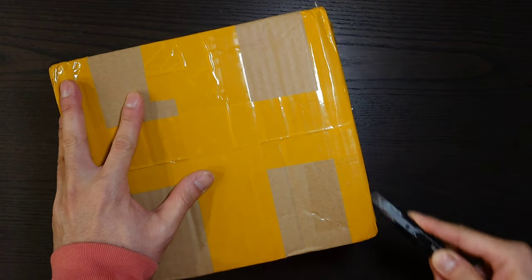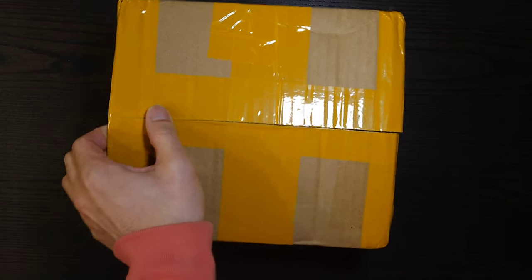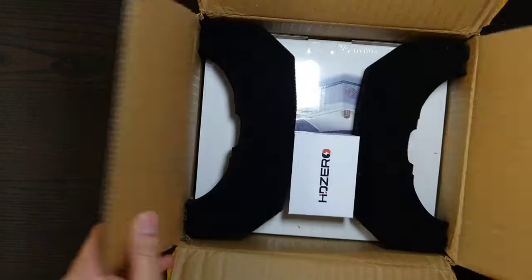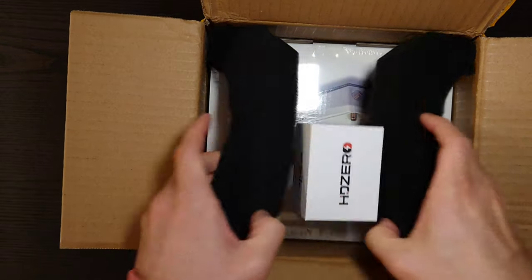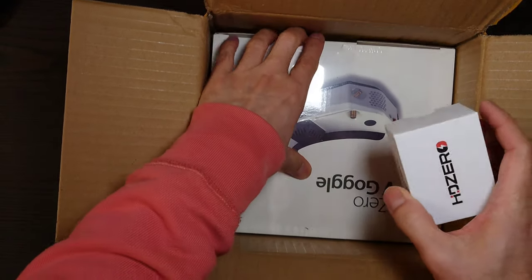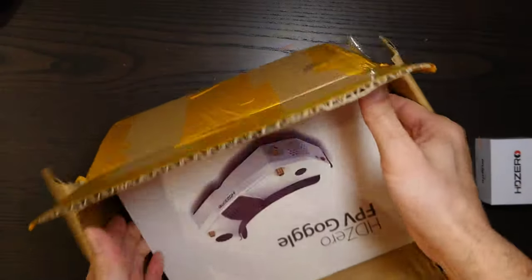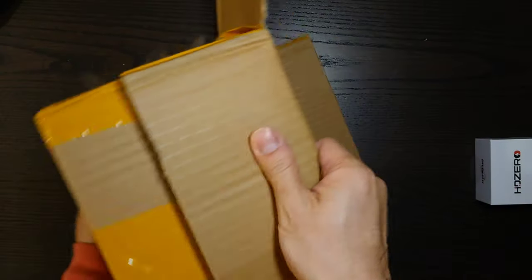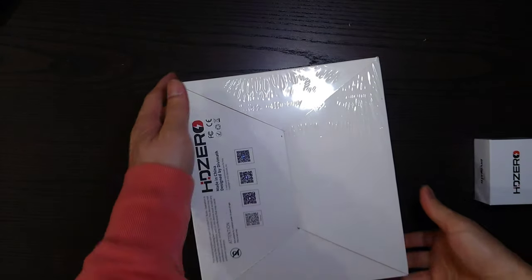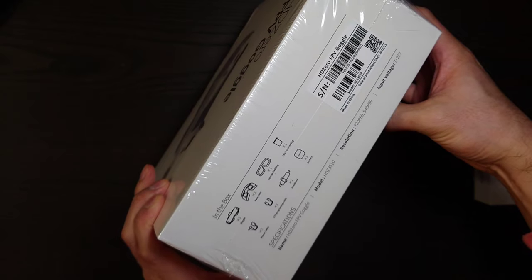Nicely packaged from the looks of things. Let's open her up. HD Zero FPV goggles. This is probably the analog adapter. Let's get this out — we'll go right into unboxing this sucker. So there we have HD Zero FPV goggles.